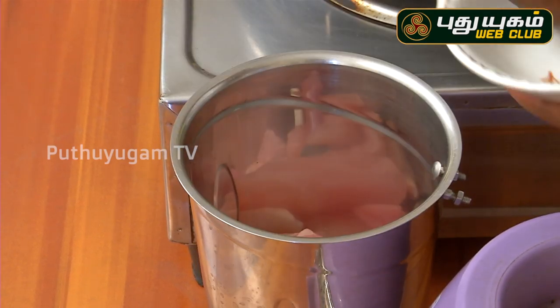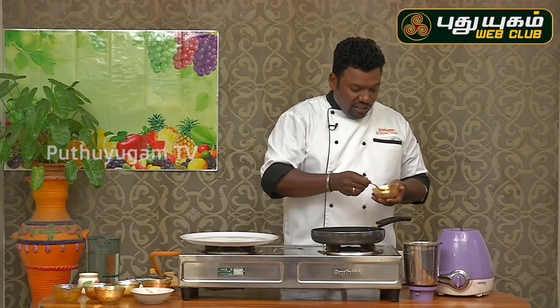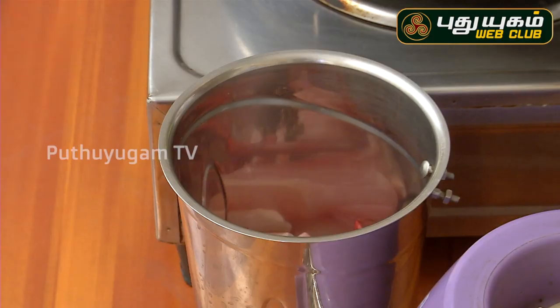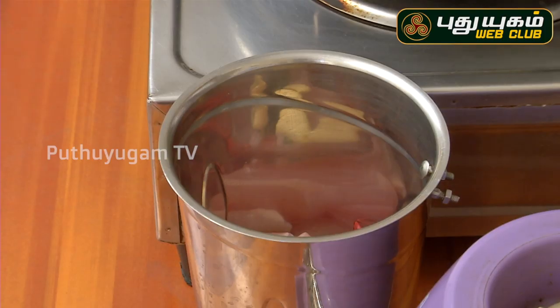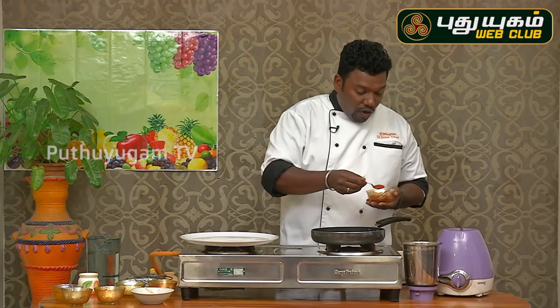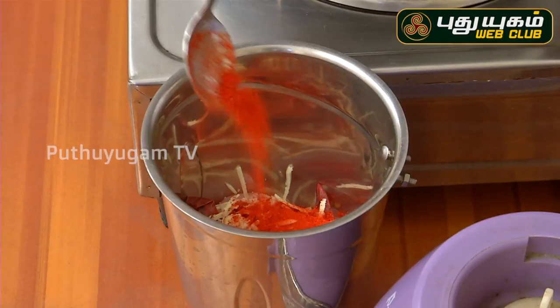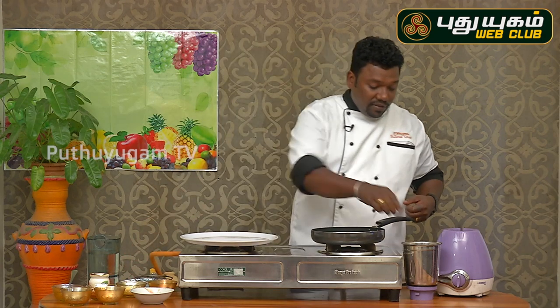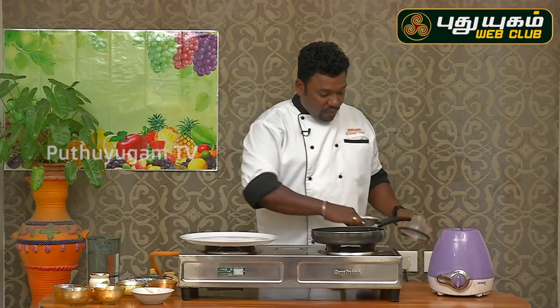This is chicken. 1 teaspoon of milk, 4 tablespoons of milk, 1 teaspoon of cheese, 1 teaspoon of Kashmir chili powder, 2 teaspoons of milk.